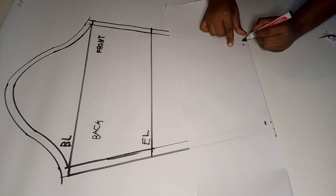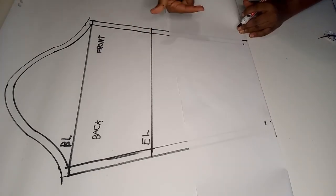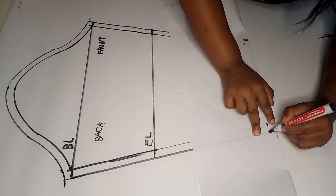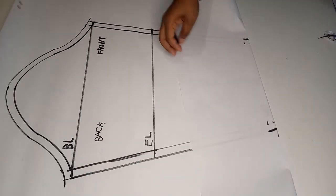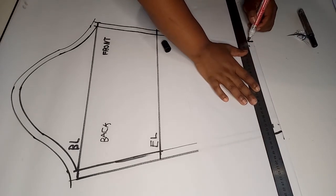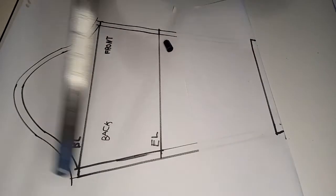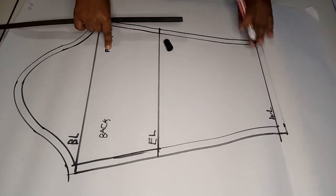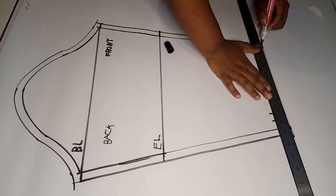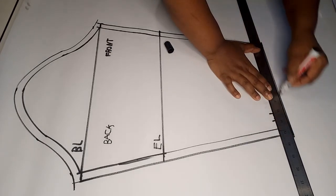Next, draw along the seam allowance on the other side and also on the opposite side. Then use a ruler to mark the seam allowance. Open up the sleeve and mark the seam allowance on the line drawn on the other side.